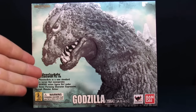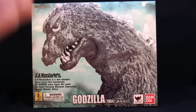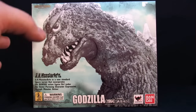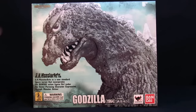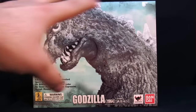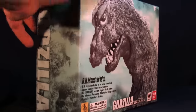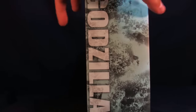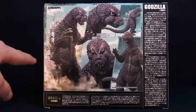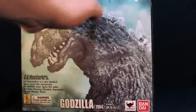Today we're going over the SH MonsterArts Godzilla 1964. We were planning on doing the Kyodo Evangelion figures — did the entire review, started editing it, but it kind of turned out poorly, mainly because we got a new camera and are still learning it. We also want to do that review in a different format. So we're putting this guy out due to recent requests. For the packaging, there's a nice image of the 1964 on the front, though you don't get to see inside. Standard Tamashii Nations box fare — top says Godzilla 1964, sides have a smoke effect and a black-and-white image, and the back shows dynamic poses with dust particles.